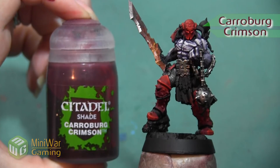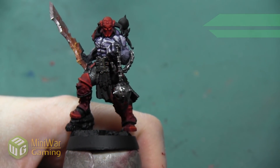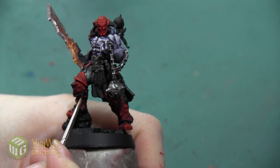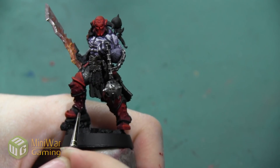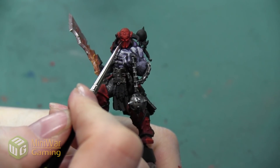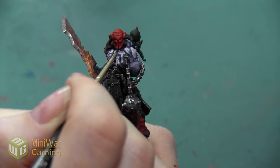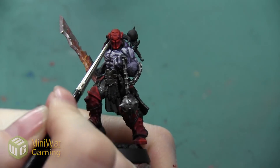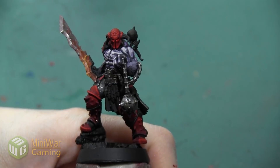Our next color is going to be Carroburg Crimson and we're also doing a line highlight with this color, however it's going to be a shadow. We are doing a small line of this color on the very darkest edges of our armor plates and the areas where they transition between each other. I'm doing a thin line on the lower edge of the shin plates where it meets up with the armor trim, and then I'm also using this color to darken the very middle of that horn symbol on the helmet and anywhere else where a little bit of shadow could make my highlight pop even more.